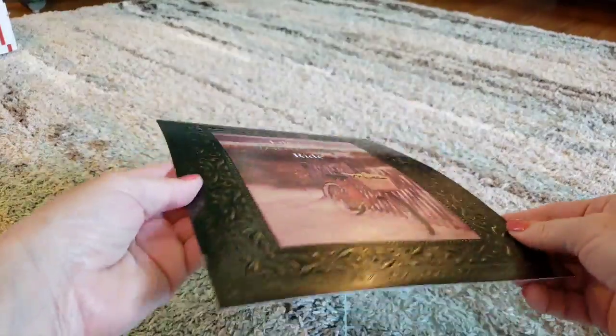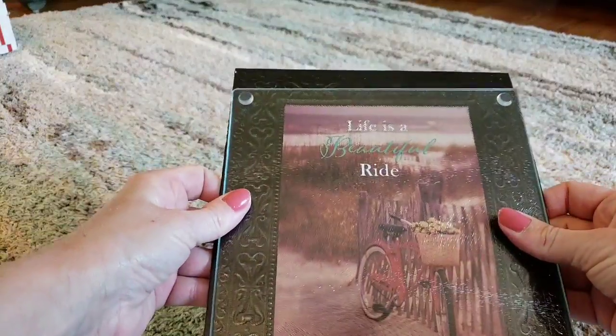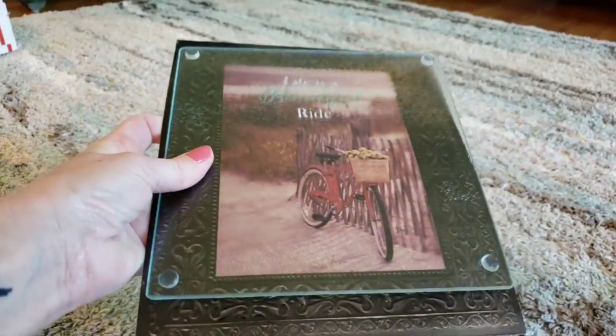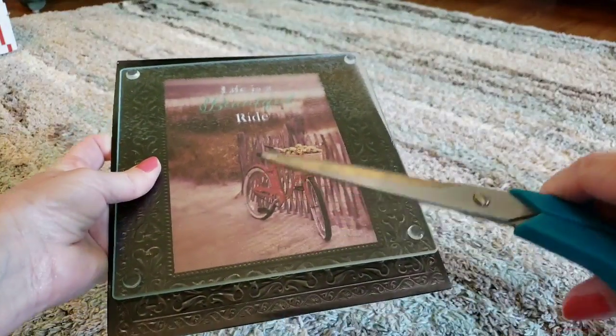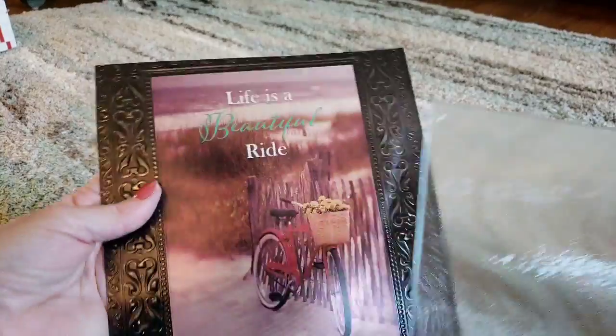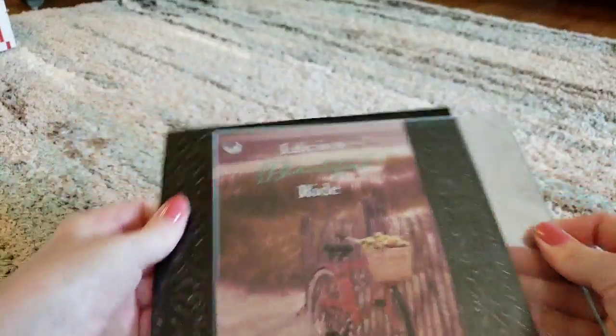The first thing you're gonna do is get your picture out of the frame. Then you're gonna take your cutting board, put it over your picture, and line it up to where you want it. Once you do that, take your scissors and cut around it so it fits perfect. Then put your picture back over and make sure you got all the edges even.